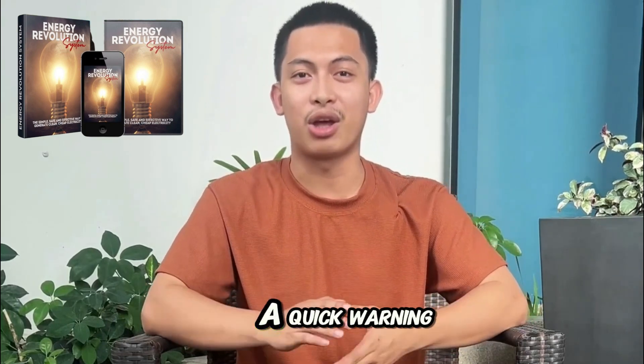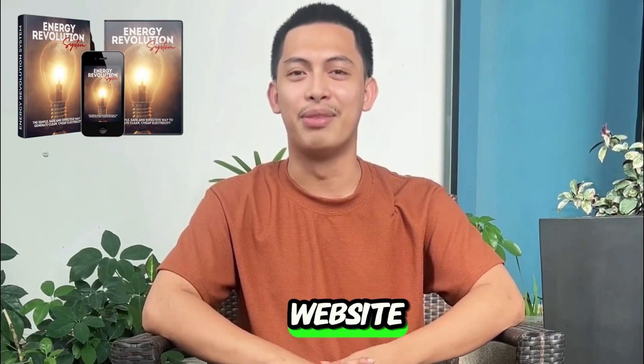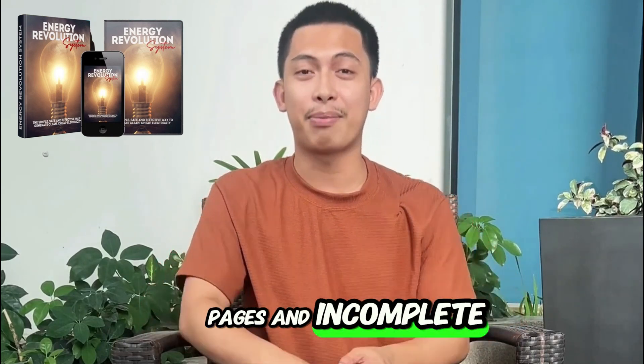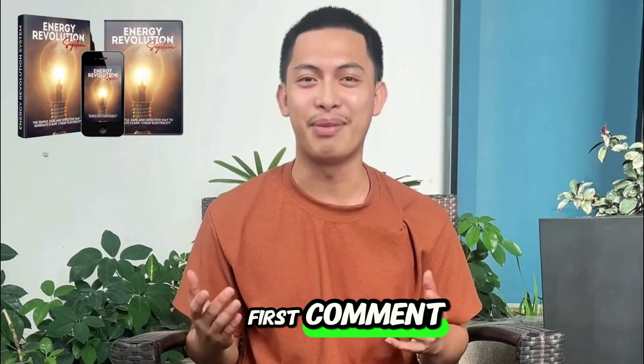Before anything else, a quick warning. Only buy the Energy Revolution System from the official website. There are copied pages and incomplete versions out there. To avoid headaches, I left the official website in the description and also pinned it in the first comment.